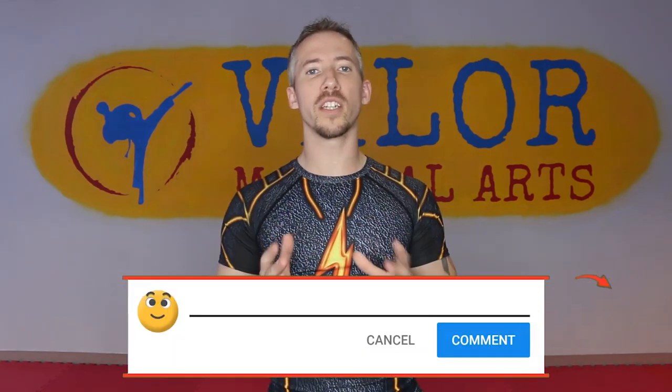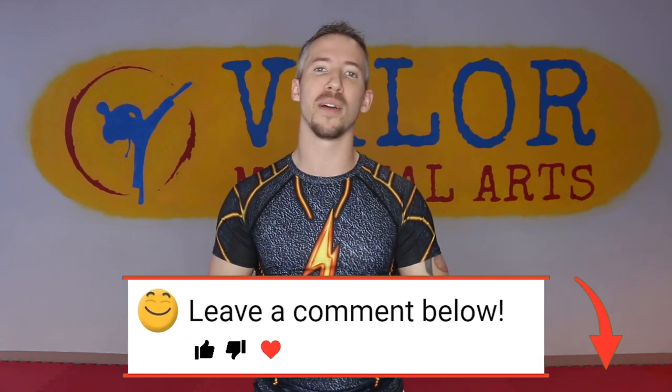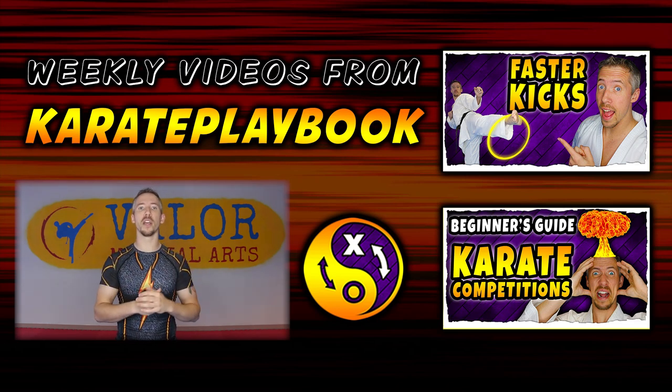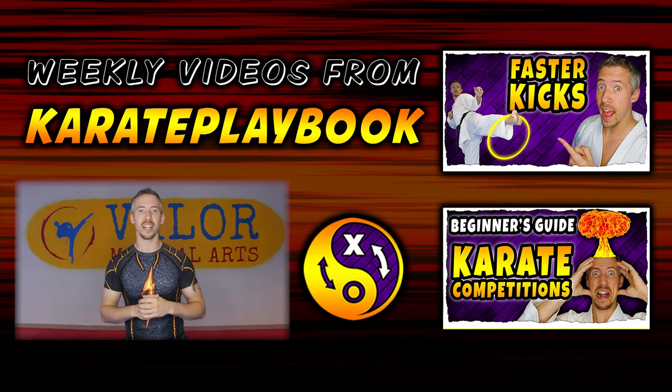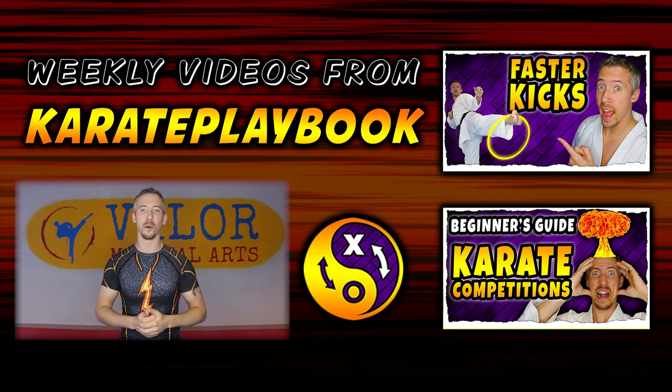Alright, that's it for today's quick tip. If you have any questions on this or if you have any drills that are similar, please toss them down in the comments — I love to connect with everybody down there. If you have any sports or any concepts that you think would be a good topic for a future video, I want to do a few of these where we look at some different sports, so make sure you drop a comment with a suggestion down below. Have an awesome time training this, make it a great day, and we will see you all in the next video. Peace!